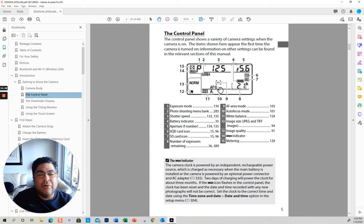AFS — this is your autofocus, single servo. Single servo is basically when nothing is moving. Here we have the white balance, which is set for A, which is auto. And this is your image size — set for normal, which is like a compressed JPEG — an L. This is basically your main control panel.